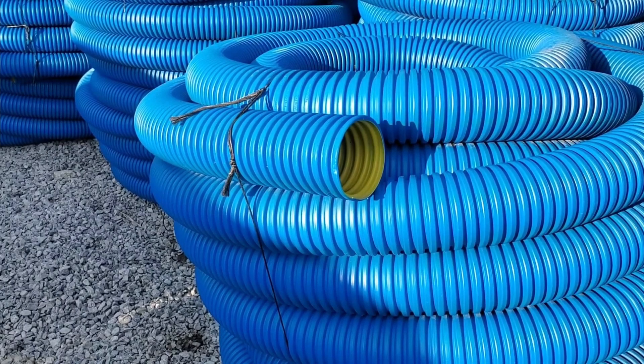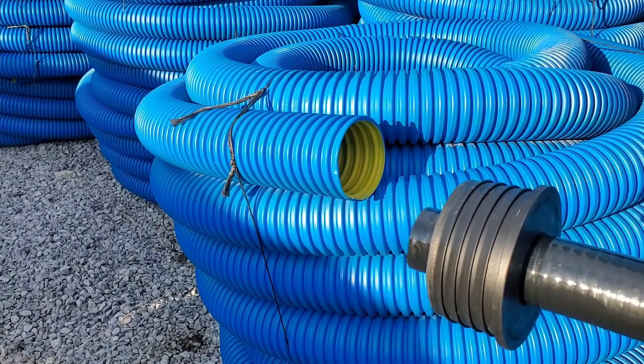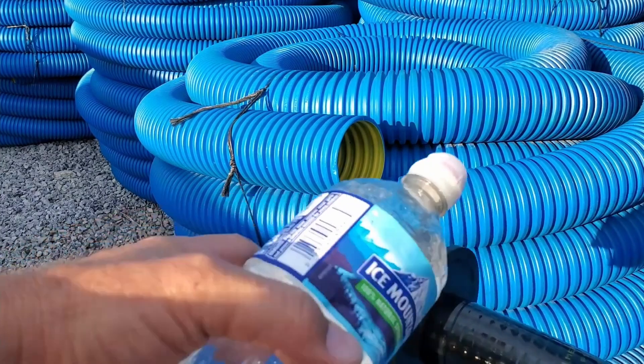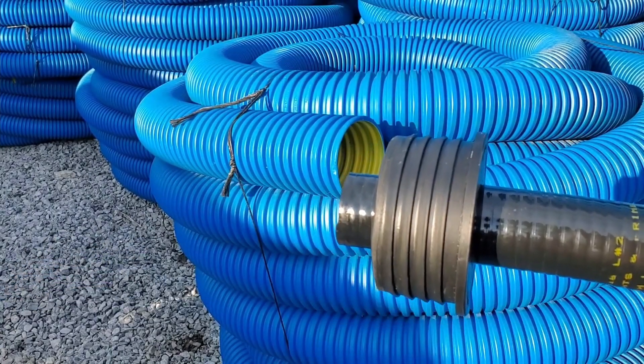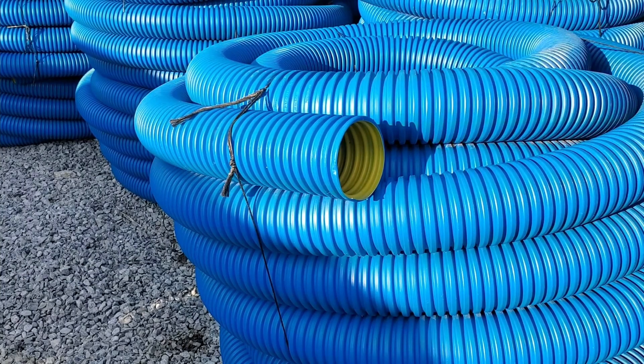A lot of people in the comments are asking how do you hook up the discharge of an outdoor sump pump system to corrugated pipe. We have a bushing — it's a good question. You pour regular water on the discharge line so you can work the discharge line into the rubber bushing, and then that rubber bushing fits very easily.